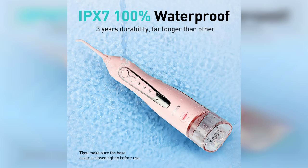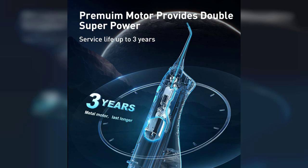In terms of performance, the Costless Water Dental Flosser does not disappoint. It provides a powerful stream of water that effectively removes food particles and plaque from hard-to-reach areas. After using it, my mouth feels incredibly clean, and I can tell that it complements my traditional flossing routine beautifully.